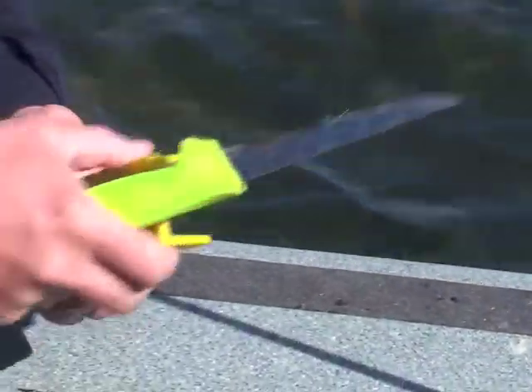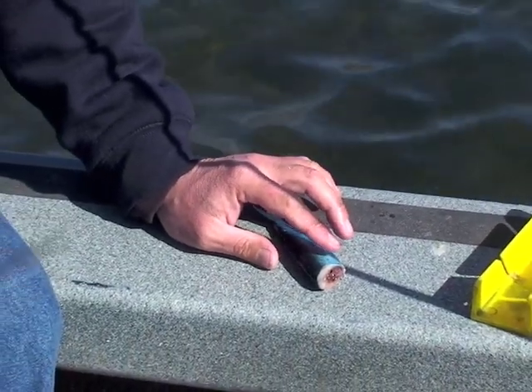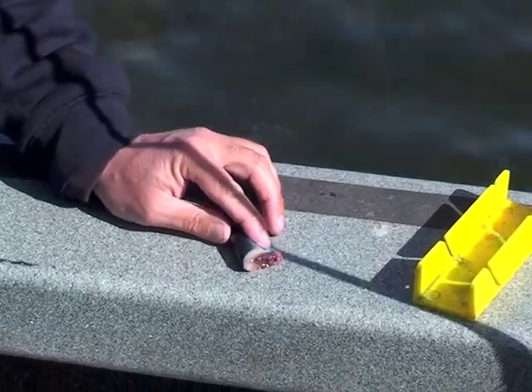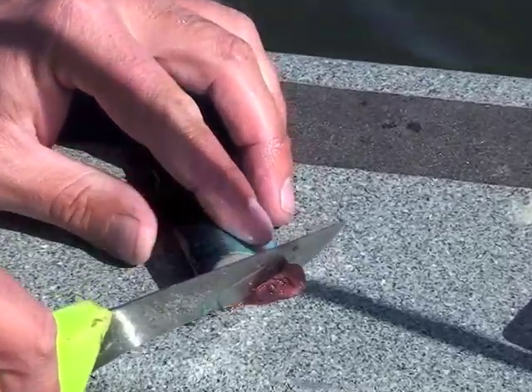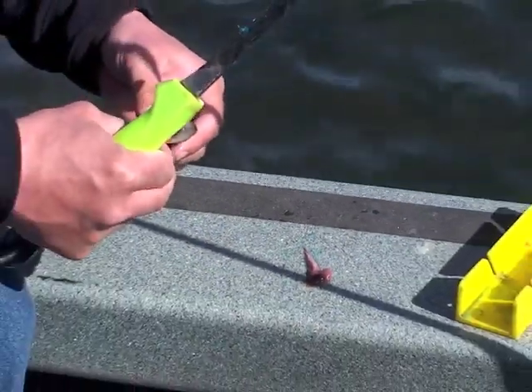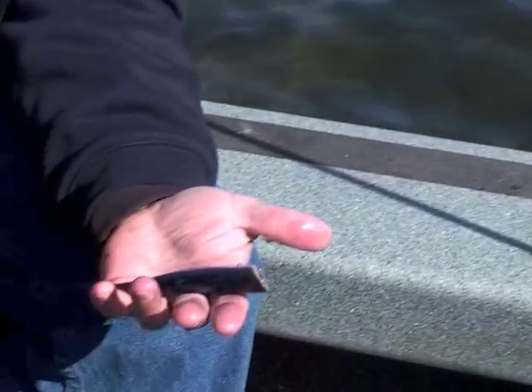Slice it down like that. Get rid of the head. Here's a quick easy way to get the guts out — instead of using a needle nose, you just push on his belly. See the guts come out like that. Hold the guts with your knife and pull. Pretty much gets all the guts out. So now I have my cut herring.